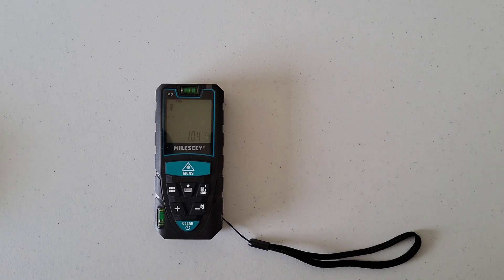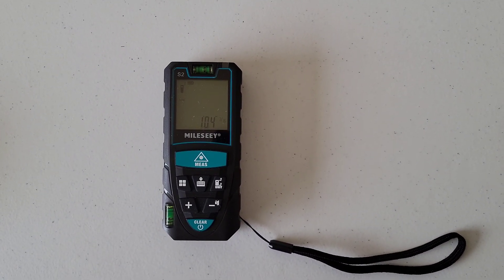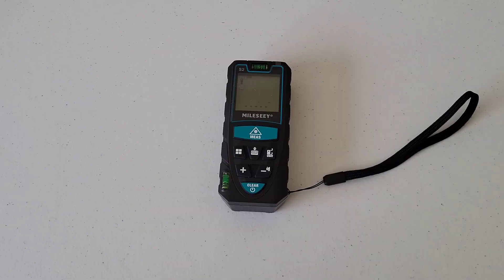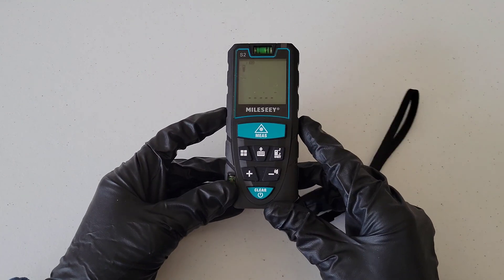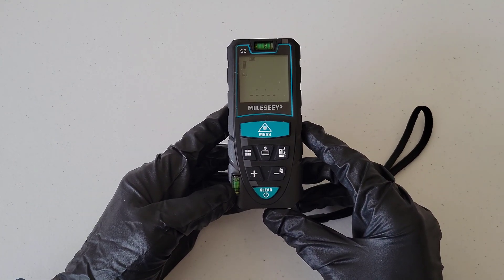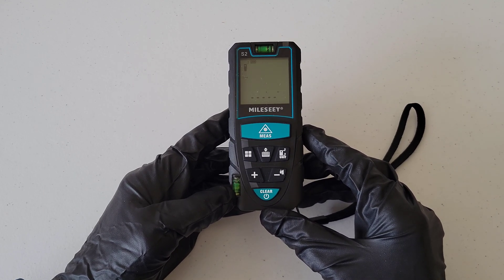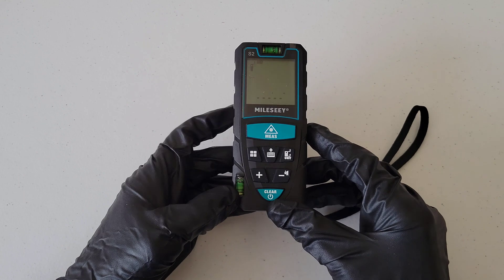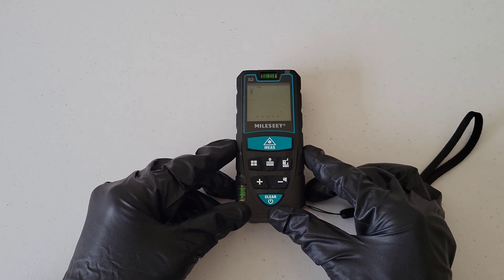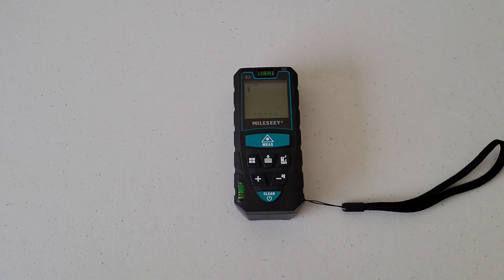That's something to keep in mind: when using the laser distance meter, the conditions and surface you're measuring against can affect the accuracy. Overall, I think this is a pretty cool tool — definitely something to have in the toolbox. It would work great for really long distances; the quick start guide says it can measure up to 120 meters.